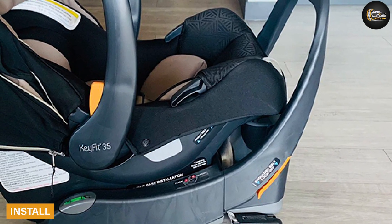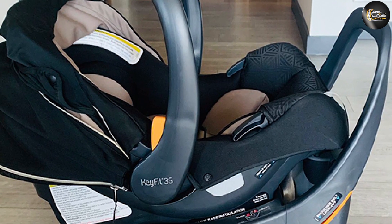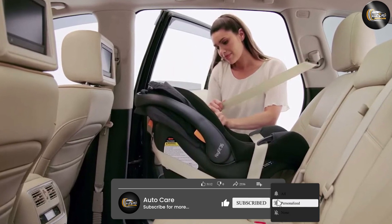Ease of install — LATCH and belt: the KeyFit 35 is very easy to install using LATCH. The LATCH connectors are push-style and work well. The KeyFit 35 is less straightforward to install using the vehicle belt, but it is still manageable.